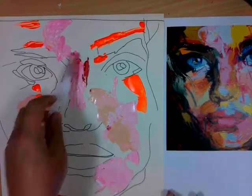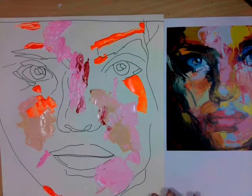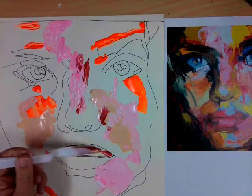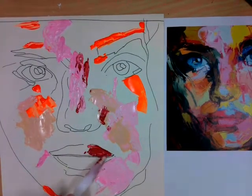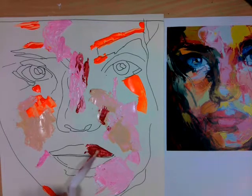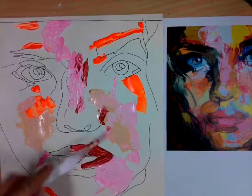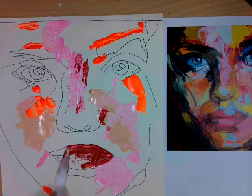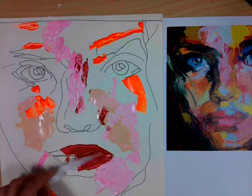And now I'm adding a deep red. Notice the way in which I'm using the palette knife. If you have small areas you use the tip of the palette knife. If you have large areas you can use the base and almost scrape it across. I've just started to apply a base layer to the lips, which is the same way that Francois Neely does the lips on her portraits.